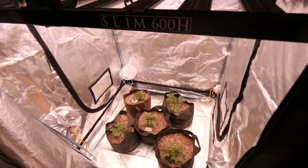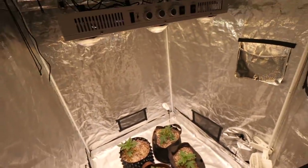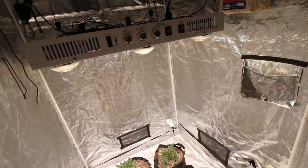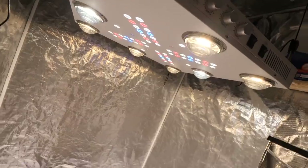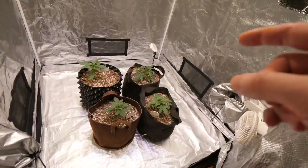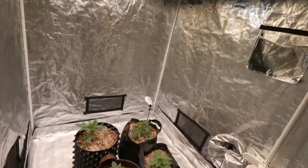That is all the tents. We got the 4x4 Slim 600H tent here, and right next to it the other 4x4 with the Optic 8 Plus next gen — rocking it for the first time. We're going to get these girls nice and big, flip to flower, and see how this light produces.